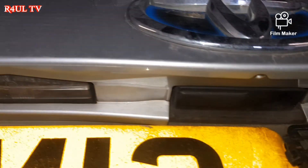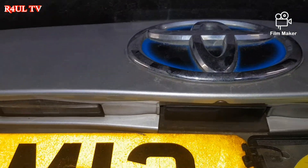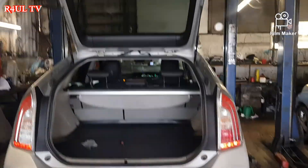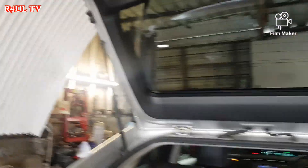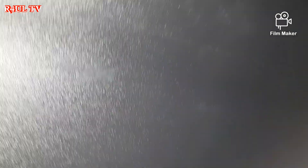There they are — they live in there at the back of the tailgate. What we're going to do is open the boot, and from the inside there are two little flaps, one on either side. We're going to get a little pointy screwdriver or a flat screwdriver.